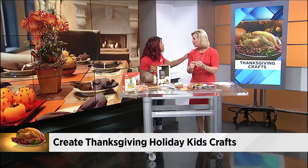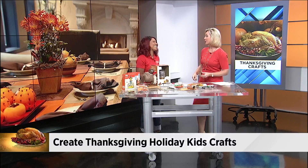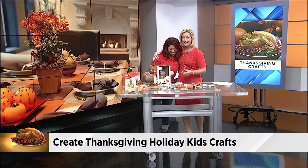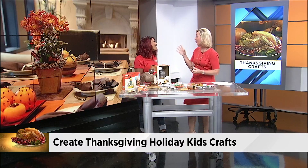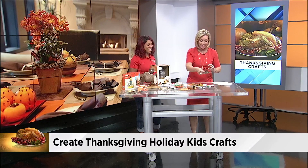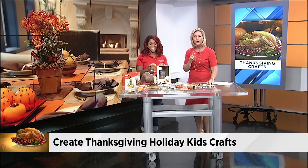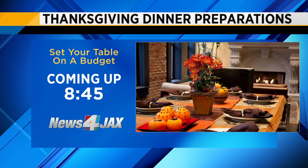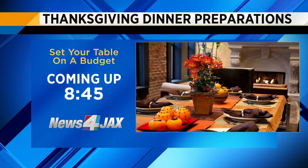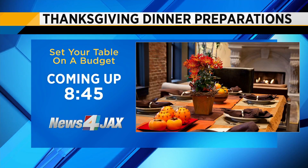You could even put a magnet on it, or use them as place settings. I have learned so much from you over the years — you are such a part of my Thanksgiving celebrating with my family. Thank you so much, Dawn, I really appreciate you being here. We want to continue to prepare you for your Thanksgiving meal also — still ahead, we're going to show you how to set your table without breaking the bank, coming up at 8:45.